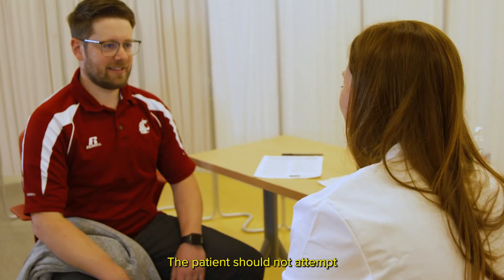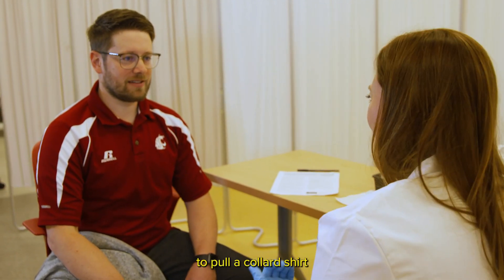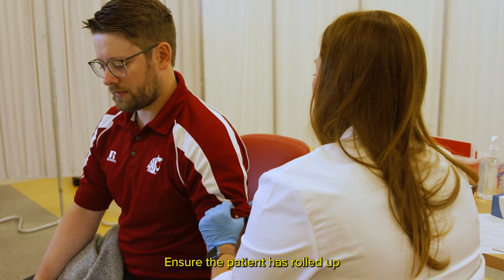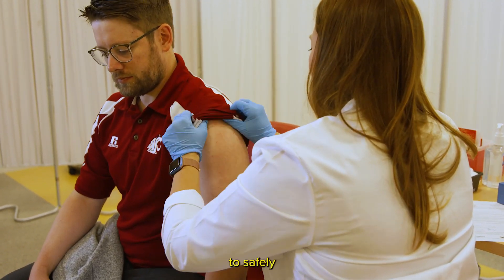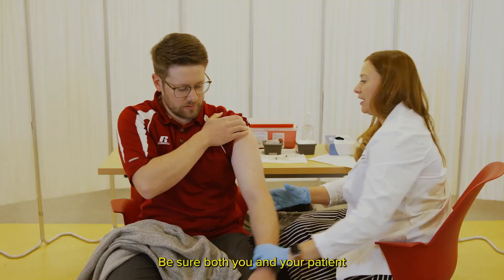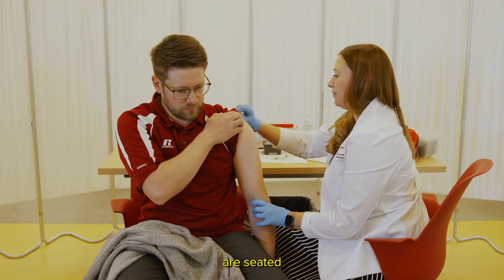The patient should not attempt to pull a collared shirt down over their shoulder to access the deltoid. Ensure the patient has rolled up their sleeve enough to safely and comfortably reach the deltoid area.